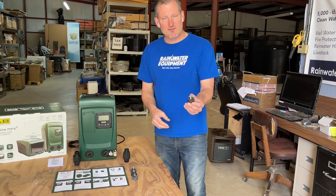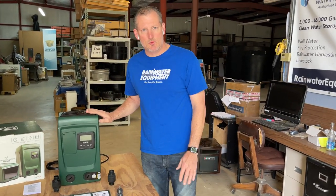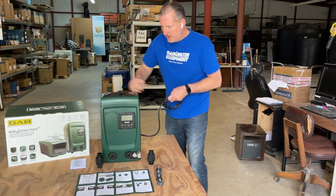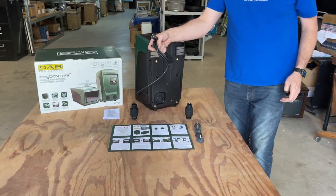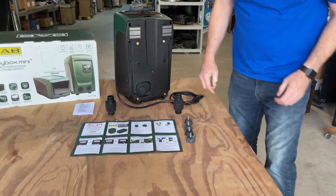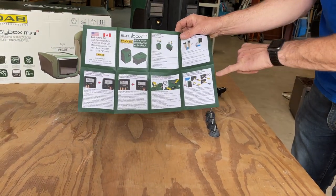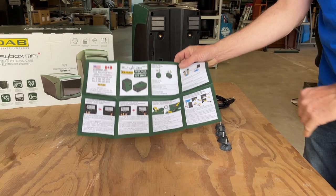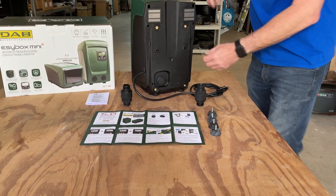It also comes with four feet that screw on to the bottom of the pump so that you can level it and make it sit without rocking. On the backside of the pump, you'll see it comes with a 110 plug with a cable and a quick start guide. The quick start guide includes instructions on how to do the swap or change if you're doing flooded suction.